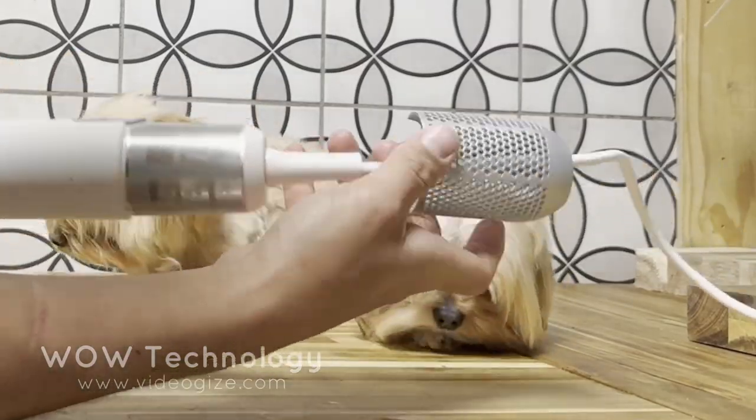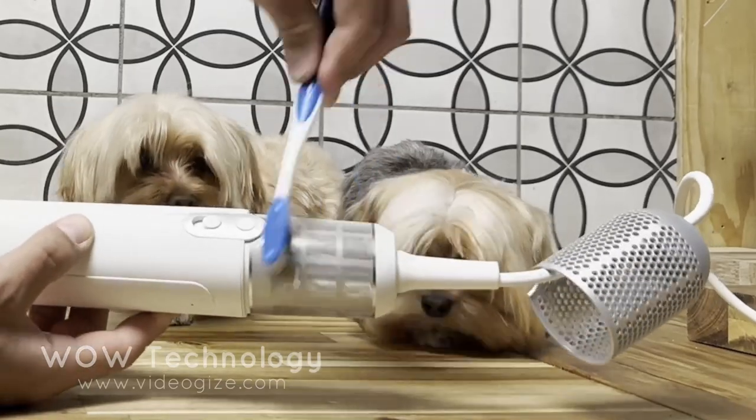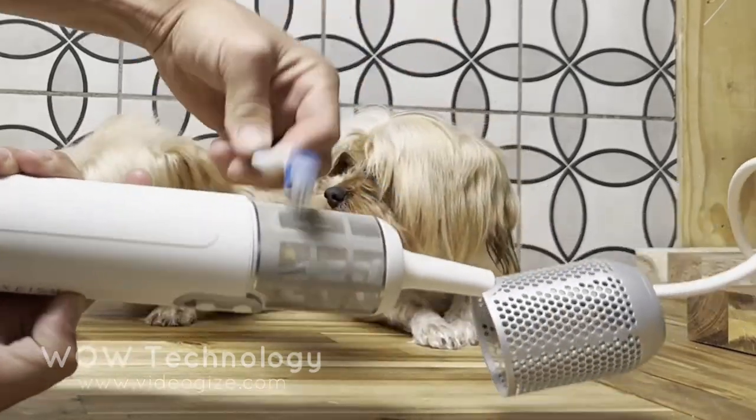Cleaning and maintaining your blow dryer is easy as well. Simply pull the magnetic cover back and you can clean the filter with a soft brush.